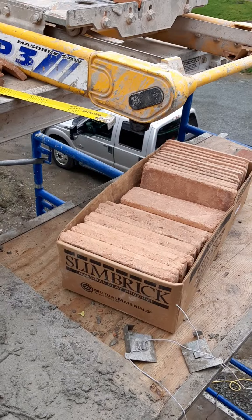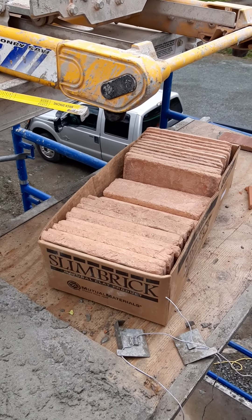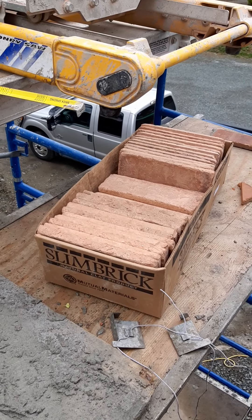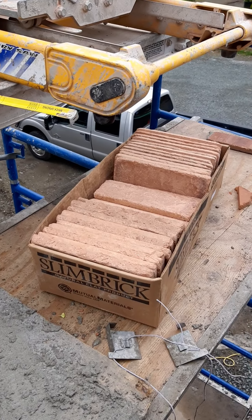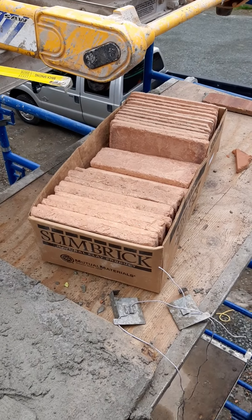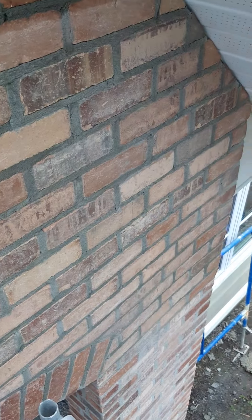So that's my review on this slim brick by Mutual Materials — take it or leave it, guys. That's an honest opinion from someone who's just laid quite a lot of this stuff.